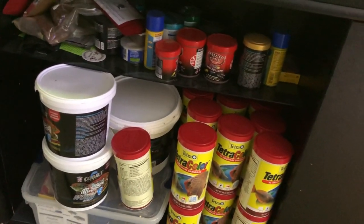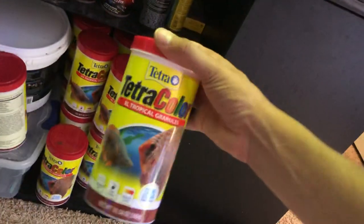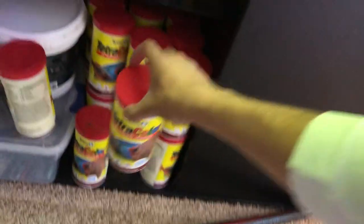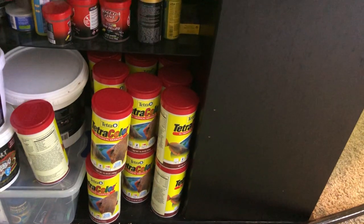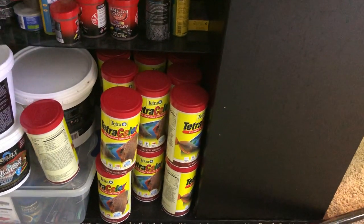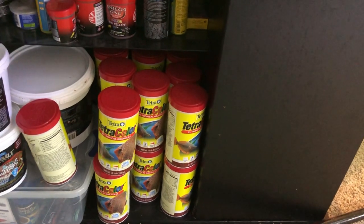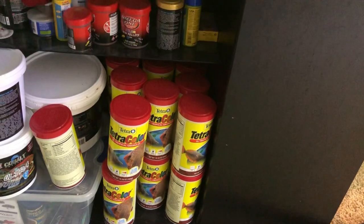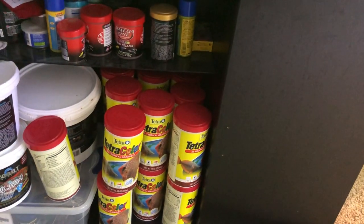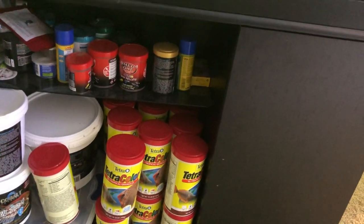All this extra food goes into my beef heart as needed to add nutrients and binding. This is tetra color tropical granules — it goes into every automatic feeder and is my primary staple for the discus. Most of my fish get two to four feedings of granules per day depending on size, and zero to two feedings of beef heart per day. Adults won't get any beef heart, but smaller fish will get two feedings.